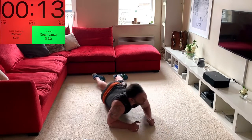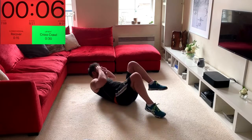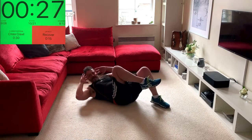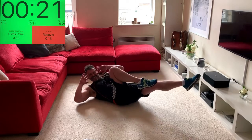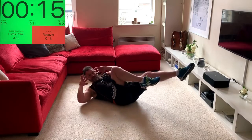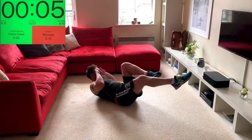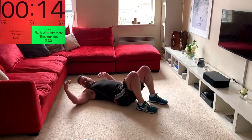Rolling onto the back — working the obliques. We did cross crawl earlier as part of the warm-up; if you want to make it harder, extend the legs out, keep your upper body lifted, and just twist shoulder to opposite knee. The more you extend, the more those muscles have to work. Keep the lower back towards the floor — don't push it in, just stop it lifting away. Keep bracing, keep twisting.